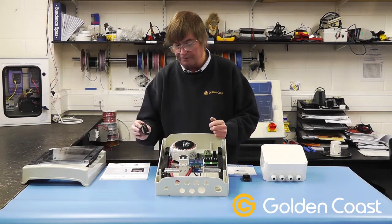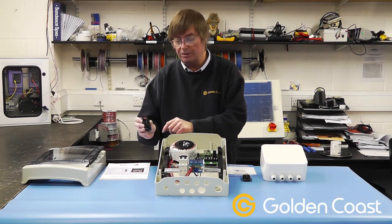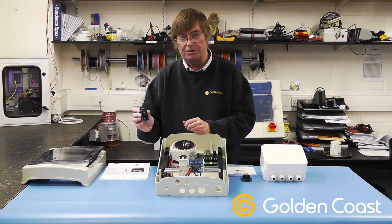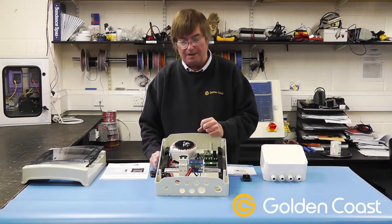The remote control is different from the original ones. We have an on/off button, there are no aerials, and we have up and down for colour sequences. So you can use the remote control, DMX, or just simply turn the power on and off.